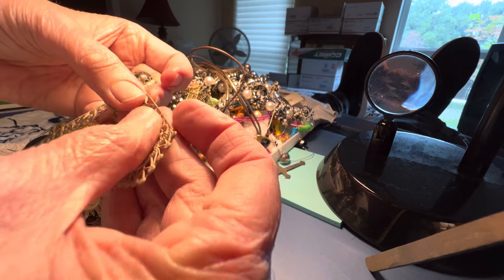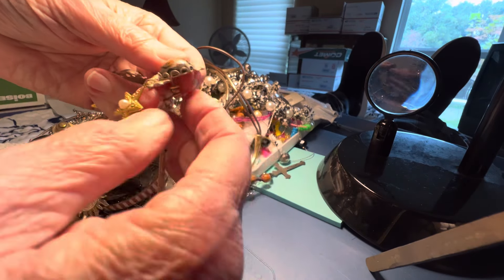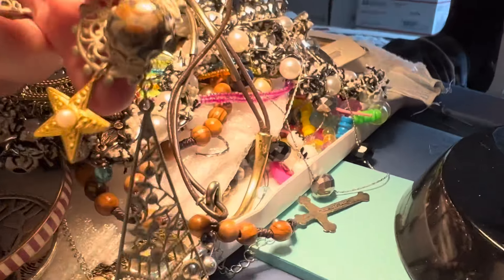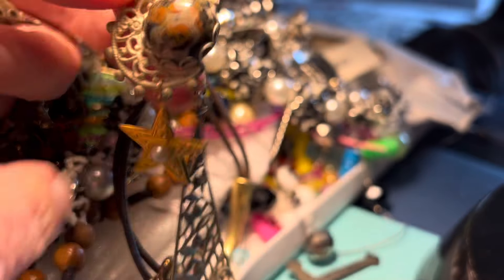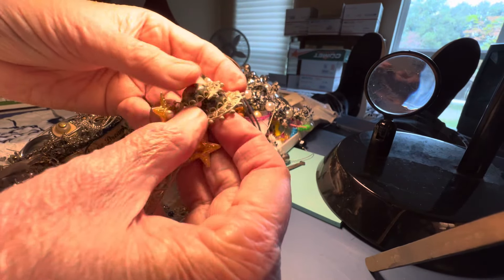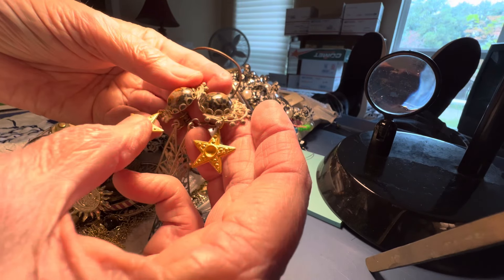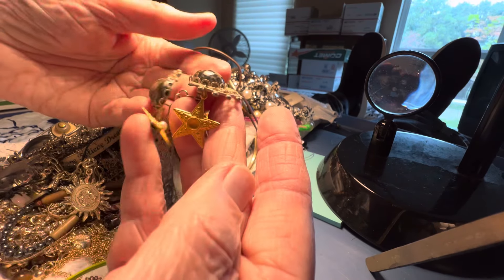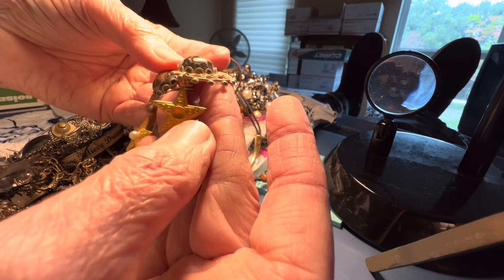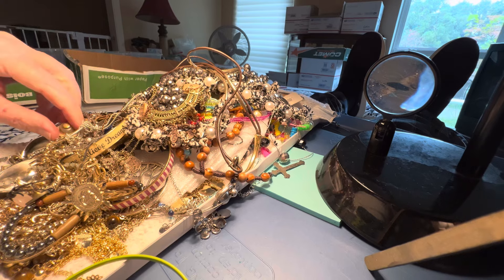That might be bent just slightly. And then it has a golden star. This is stone and it's ornate. They're not heavy. This golden star is missing its tiny pearl, so it's going to be as is. $4. I've never seen any like that.